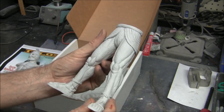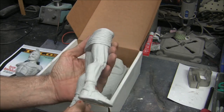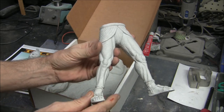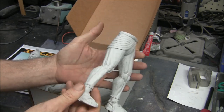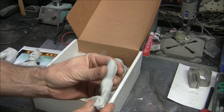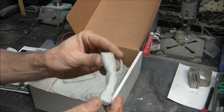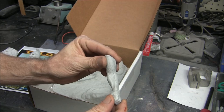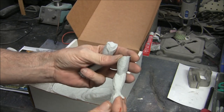Typical on resin kits, you have to do a little bit of sanding. We see some casting lines running down the sides that we're going to have to clean up — nothing major, just some raised details that need to be sanded down. Those of you who have worked with resin before know it sands down really easily, even easier than regular styrene plastic, so we'll be able to get this guy cleaned up pretty quickly.